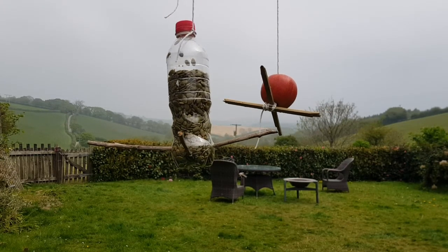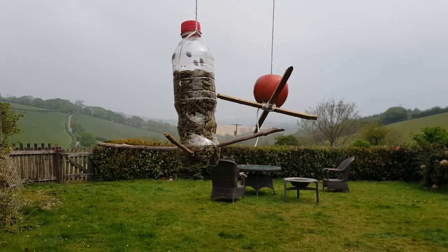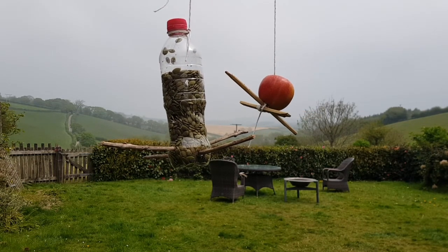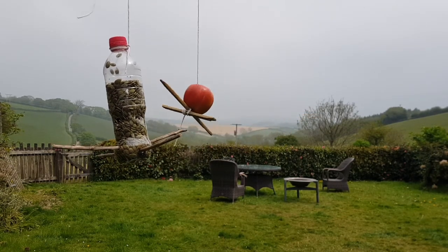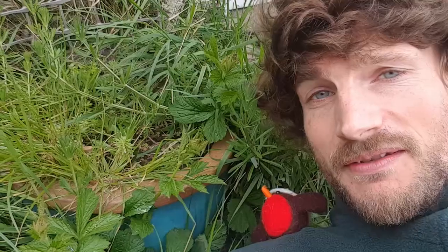It might take the birds a little bit of time to get used to your bird feeders, so don't worry if it takes a few days for them to come and check it out. Also this time of year there's actually quite a lot of food out and about for them, so it might take a bit longer than normal — just be patient and they'll come.